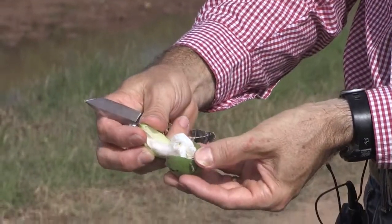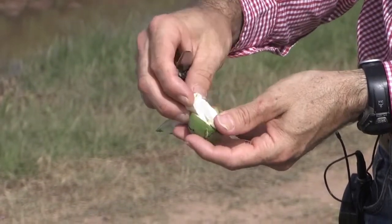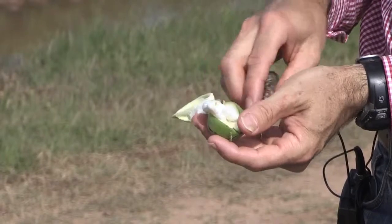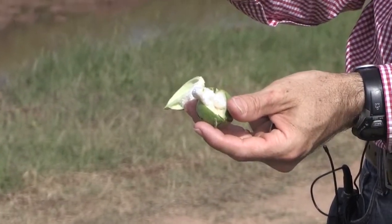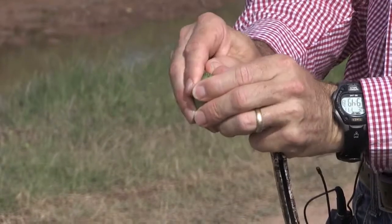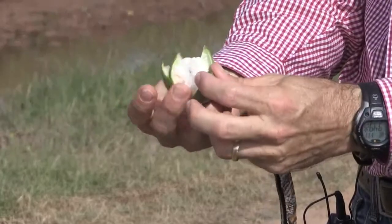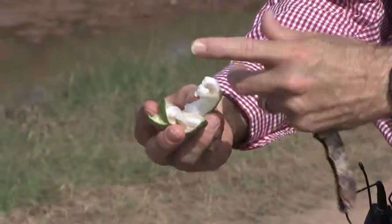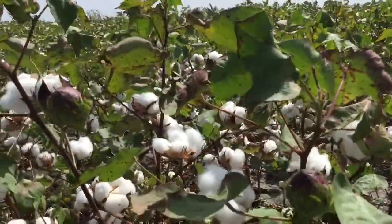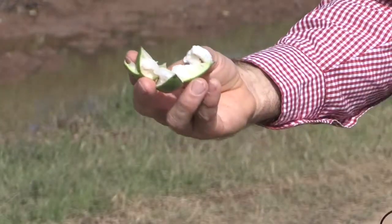It would open up like this, and when it first opens up, the fiber is actually still pretty moist, and once it dries, then it basically fluffs out like this. All of these open at the same time, and it just kind of opens up and creates this big fluffy cotton, and these burrs dry down. Then the cotton picker comes along and harvests this white fluffy fiber.